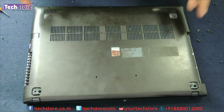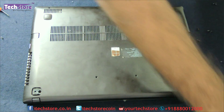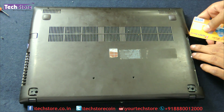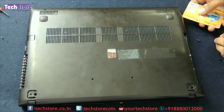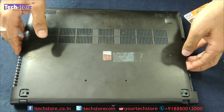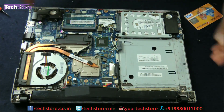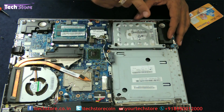Now remove the base panel — just pry it a little bit and it will give away very easily. The entire panel is out now, and the hard drive, memory, Wi-Fi chip, and battery are all visible.